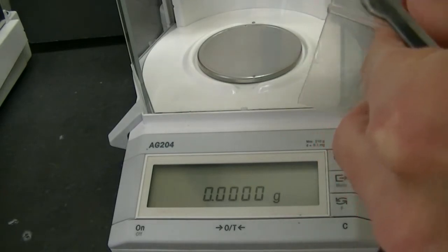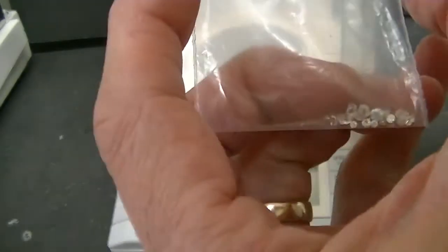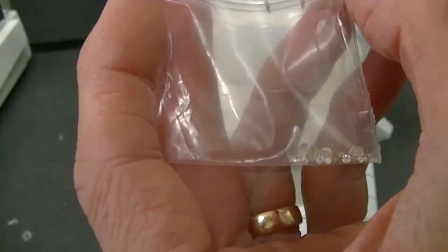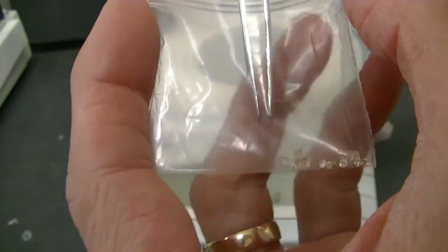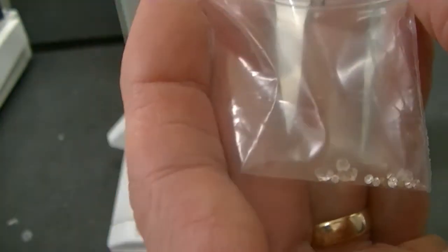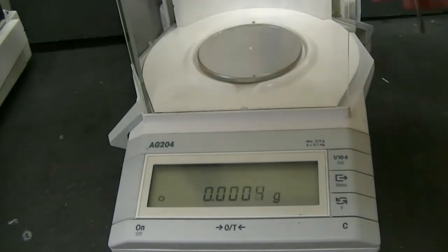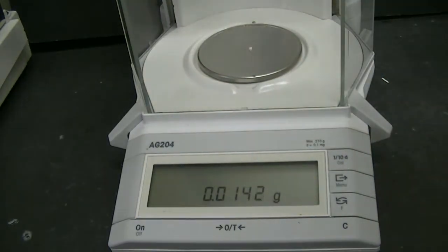Alright, let's open up the bag and choose one of the diamonds for our experiments. I think I'm going to pick this one right here. Wow, it actually looks quite beautiful. Alright, let's find out how much the diamond weighs. Place it on the scale — it looks like it's about 0.0146 grams. That's about 14.6 milligrams.